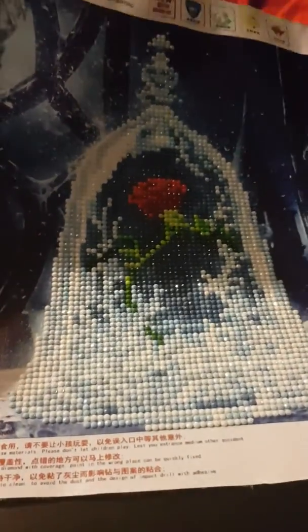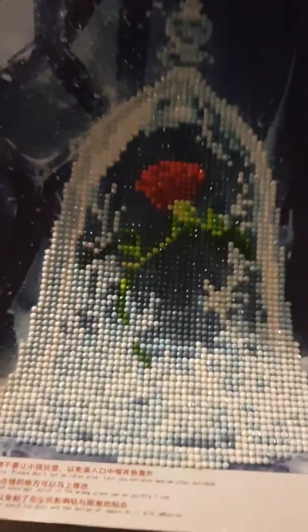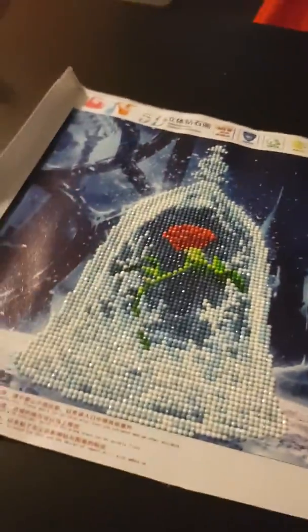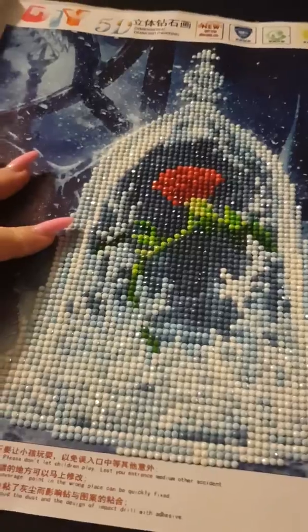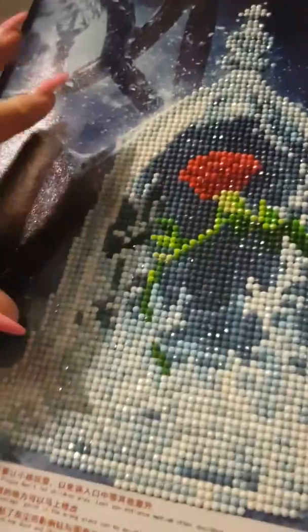I can always do a video if you'd like to show you how to do it. But as you can see it is sparkly, and it came creased — you can see the creases in it, which is a bit annoying. It should have come rolled on a tube, then it wouldn't be creased. I do like how sparkly it is.